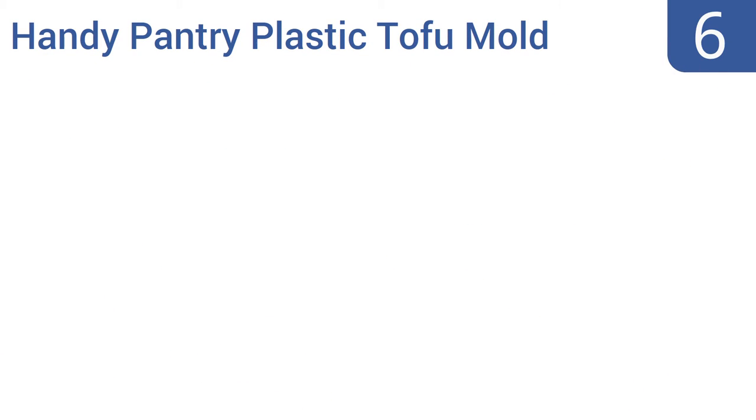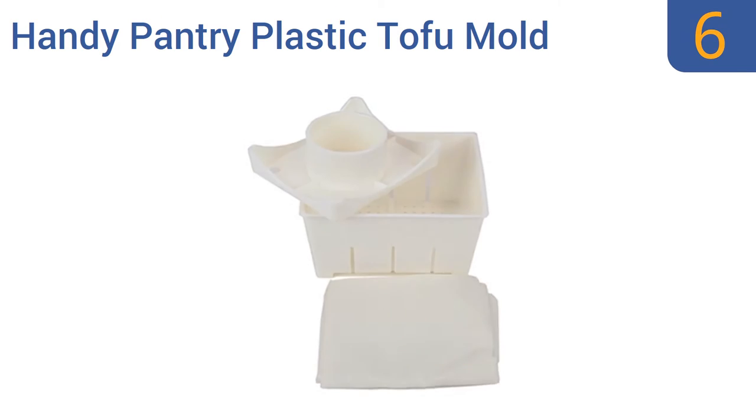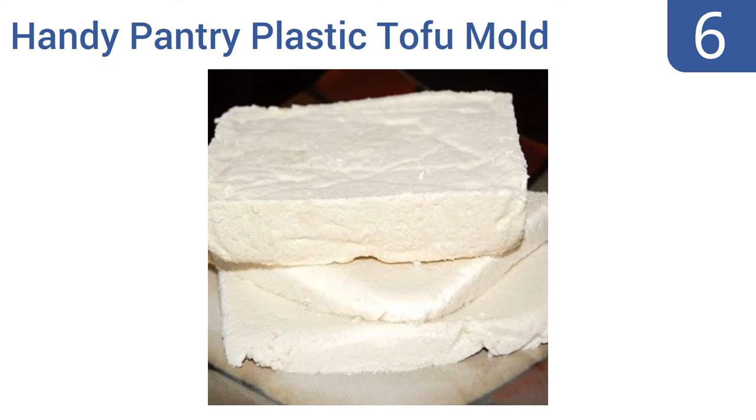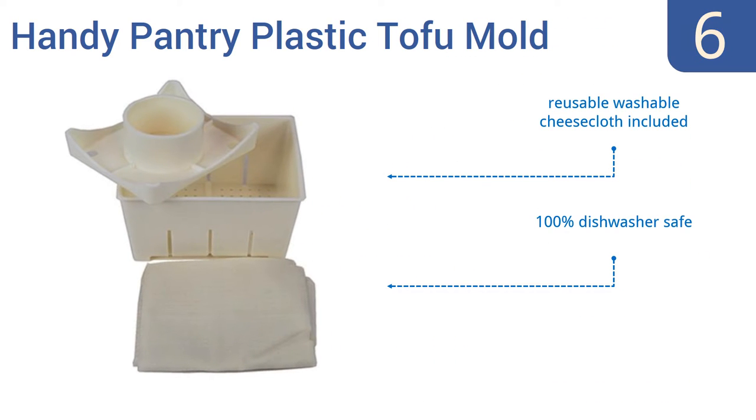Starting off our list at number 6, the Handy Pantry Plastic Tofu Mold can be used to create up to 2 pounds of tofu in a single batch and can also simply be used to press excess water out of existing tofu bricks. It's low-priced and basic but effective. It includes a reusable washable cheesecloth and is 100% dishwasher safe. However, it doesn't include any tofu-making directions.